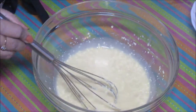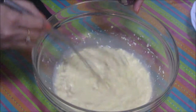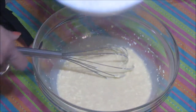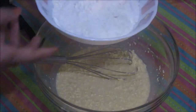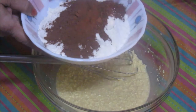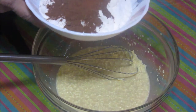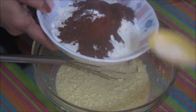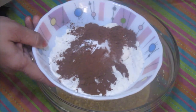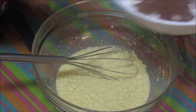To this mixture I am going to add vanilla essence, about 2 teaspoons. This will add flavouring to the cake. Now this mixture is ready. Now I am going to mix all the dry ingredients together — all-purpose flour, cocoa powder, baking powder, and baking soda — and I am going to sieve all the ingredients together into this butter and condensed milk mixture. Let's sieve them.